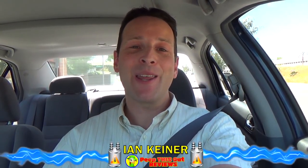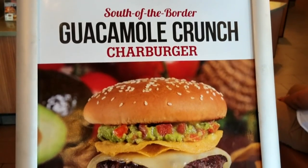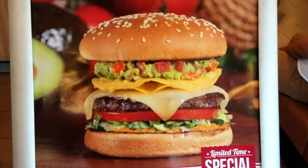Hey everyone, it's Ian K back again with another one for you. This time headed into The Habit to check out a brand new burger they've got going that looks to be bringing some south of the border goodness to the menu. That's right, it's the Guacamole Crunch Charburger, and it's actually the first charburger I'm reviewing here on the channel. Let me run inside real quick to scoop this up.